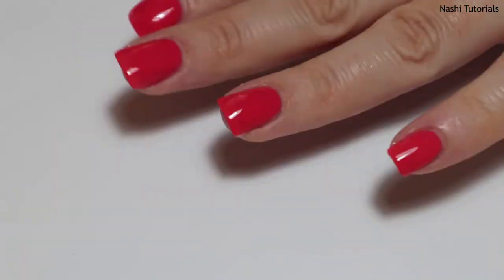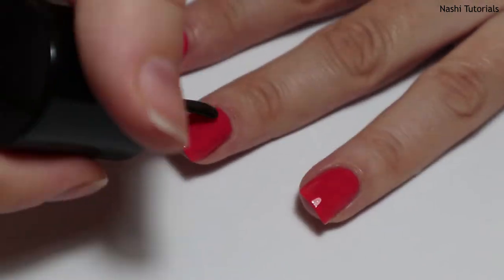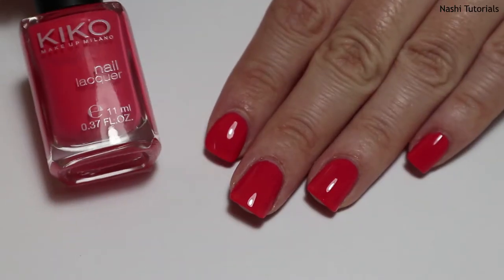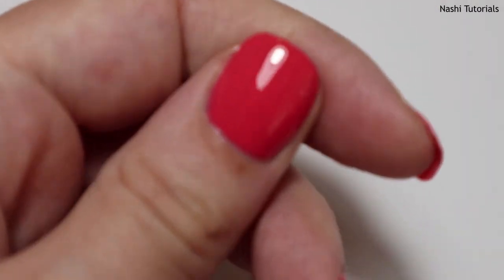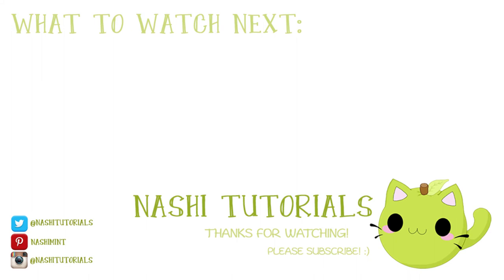The top coat is by CN — it's a base and top coat, but I only use it as a top coat. Which color would you like to see in the next color of the week video? Let me know in the comment section. That's all for now — I hope you're having a good day, I hope you enjoyed this video. Thanks so much for watching, please subscribe, and I'll see you in my next video!